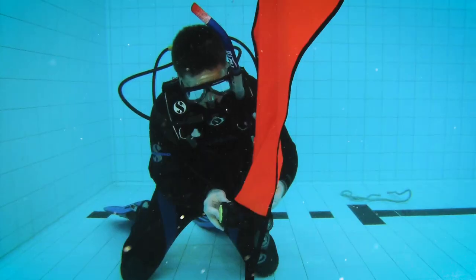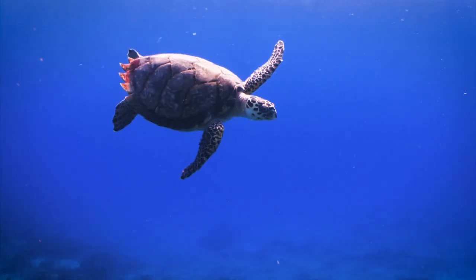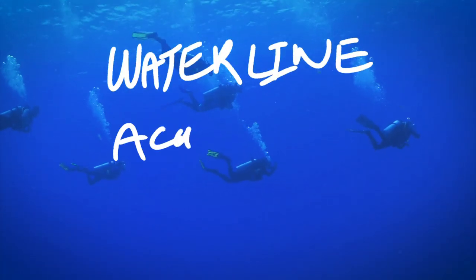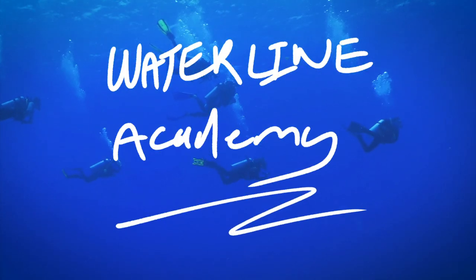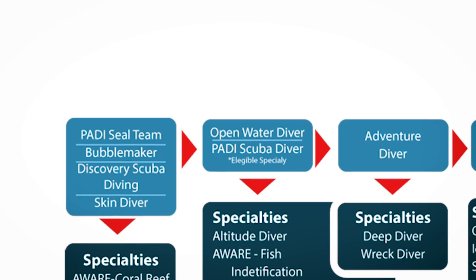Hey I'm Paul and in this video I'm going to show you how to scuba dive. Let's dive in! A word of caution: scuba diving is a dangerous sport and you need to get qualified at your local dive center before you can head off on your own diving adventures. An open water dive course takes four or five days to complete and so I won't be able to condense all that information into this video.